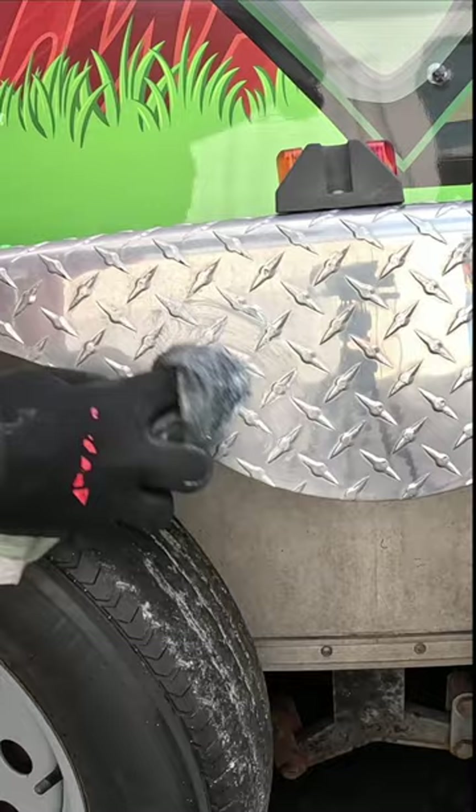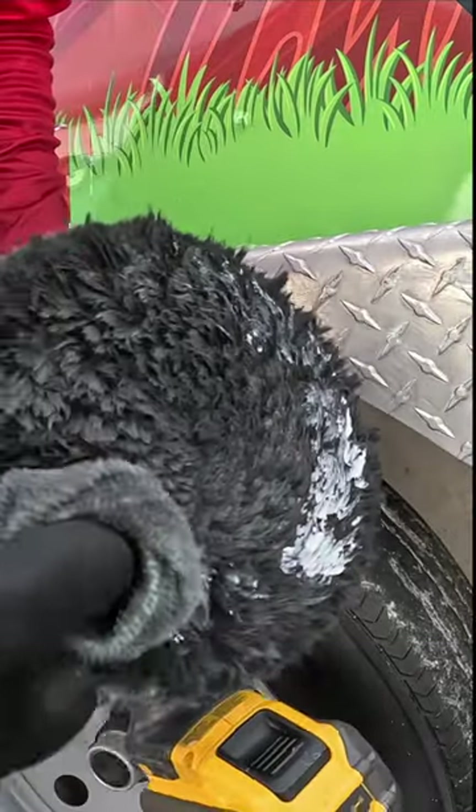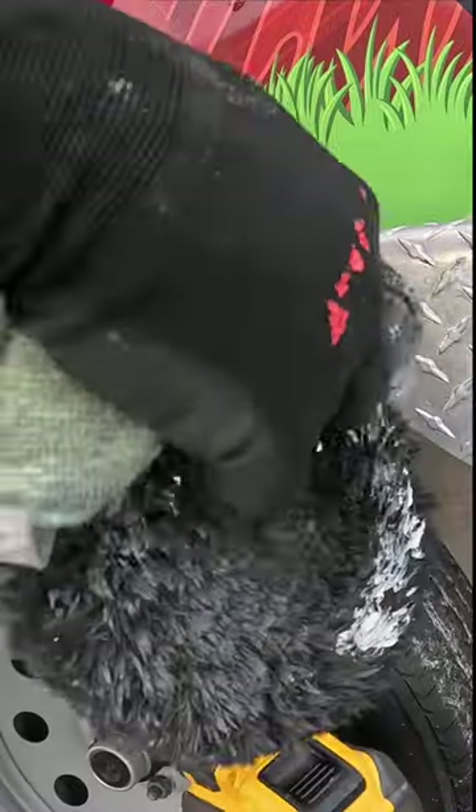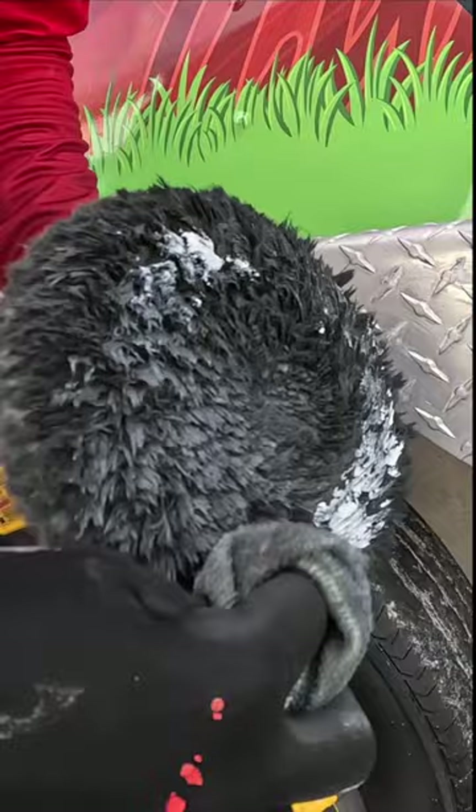I take some of the product and just put it on the grooves and nicks and all of that. Then I put a little bit on the buffing pad itself.